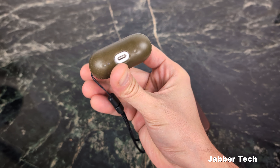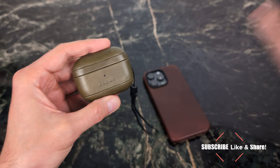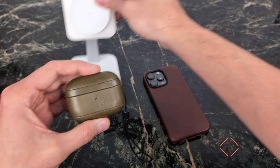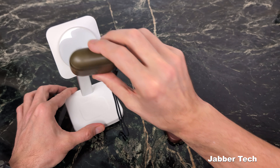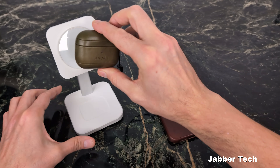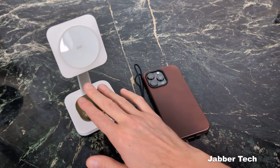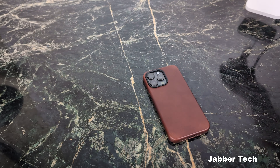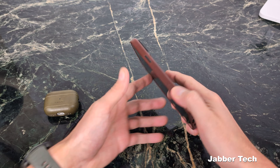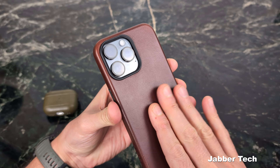If you've been following my channel, you know I love leather — I think it's one of the best smells in the world. Now, the one downside I have for the capsule case is that you do lose MagSafe. It would have been nice if they included a MagSafe magnet on the back, but you can still charge it on any Qi charger laying it flat. When I come home, I like to just put it on the MagSafe charger, so it's not a huge deal, but it's worth noting.